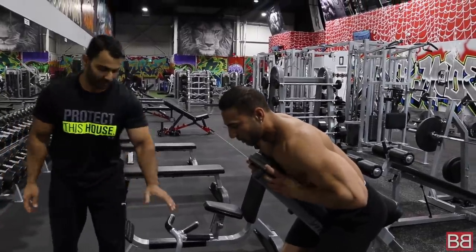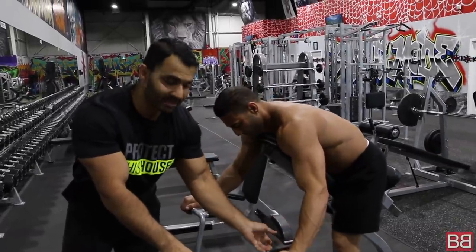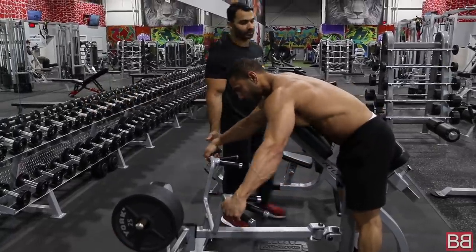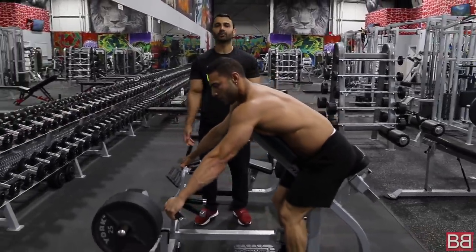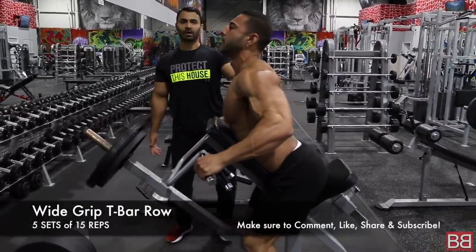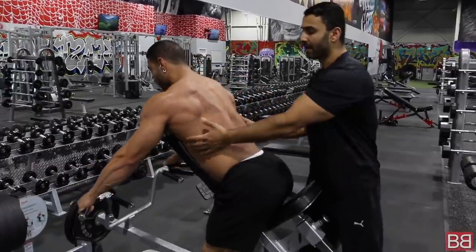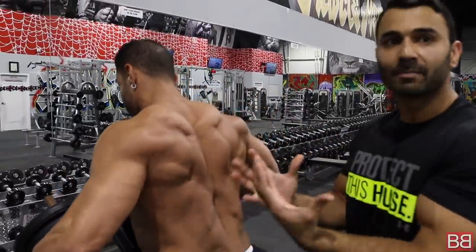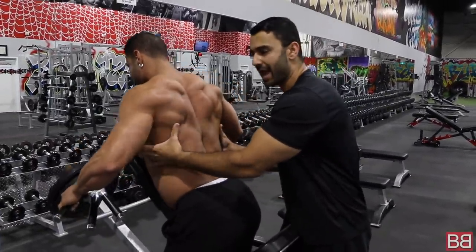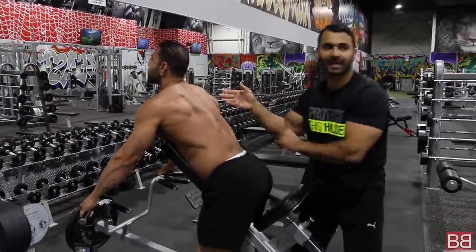Now we're going to do T-bar rows, wide grip. In your gym it's very common to have mid grip, center grip, close grip — but we're doing wide grip today. Same concept as the dumbbells, but this time with a machine, more like a barbell. See what he does — he moves his body away to get the stretch. Watch — he moves the body, stretches, then squeezes. Big boy, squeeze — he lifts the body up, tilts it, squeezes, and stretches. No arm movement. That's it.